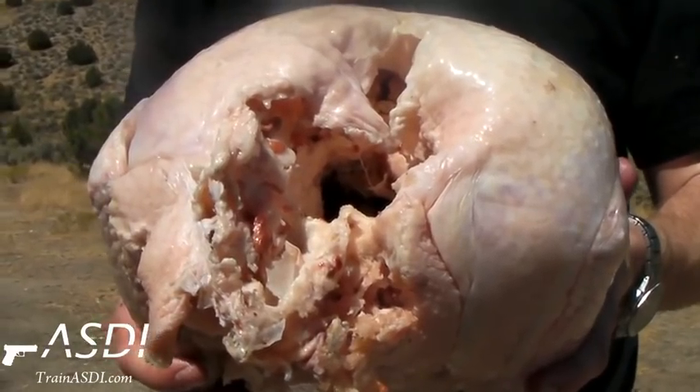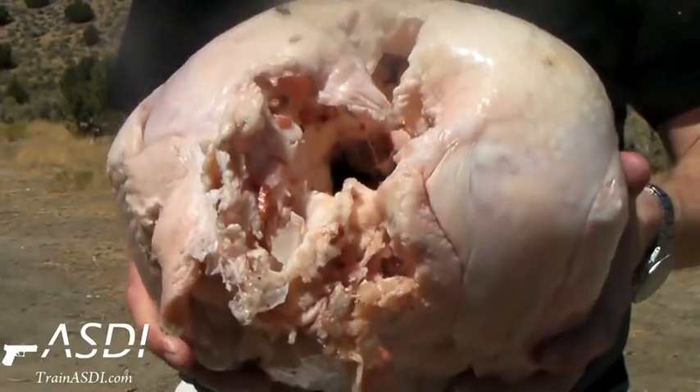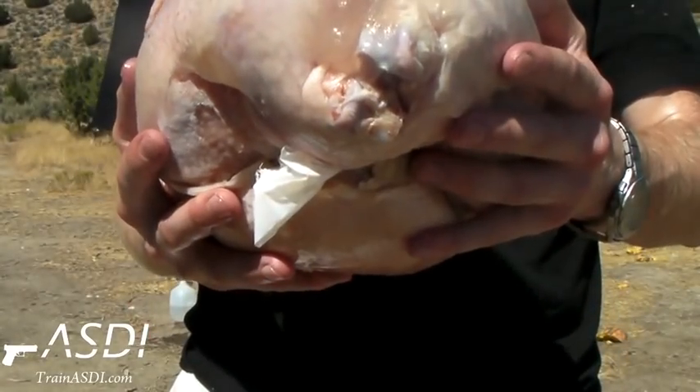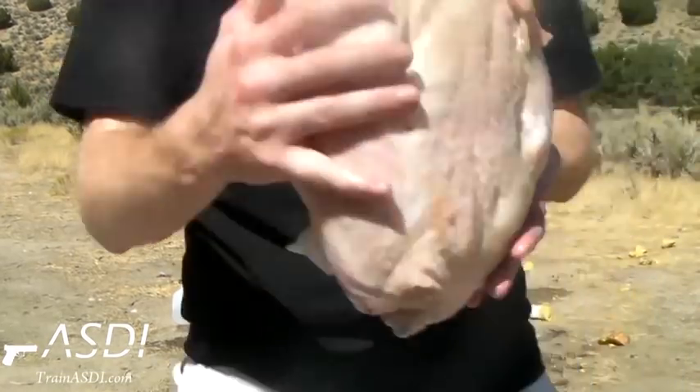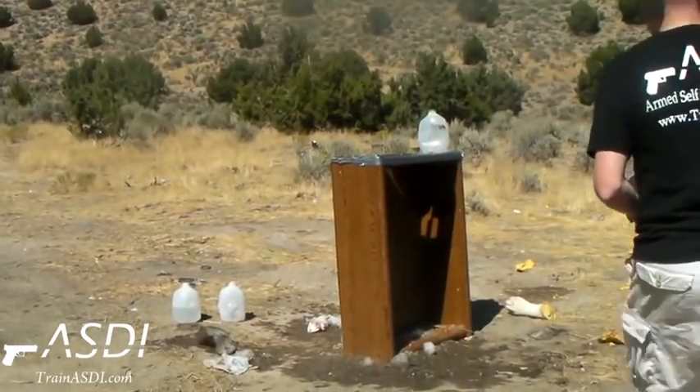This is the entry wound on the turkey from the 12 gauge slug. We flip it around and there is no exit wound whatsoever, meaning a turkey is bulletproof.